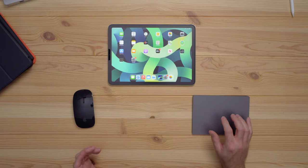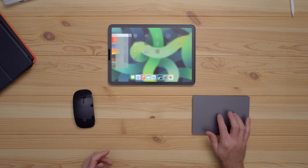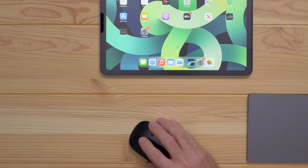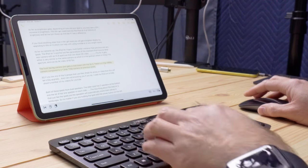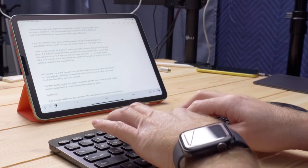The Magic Trackpad is a great way to navigate around the iPad. You can use two fingers to swipe down and search from the home screen, or in an app you can use three fingers to go home, three fingers to get to the multitasking window, and many more gestures. Using a trackpad is a great way to interact with the iPad.